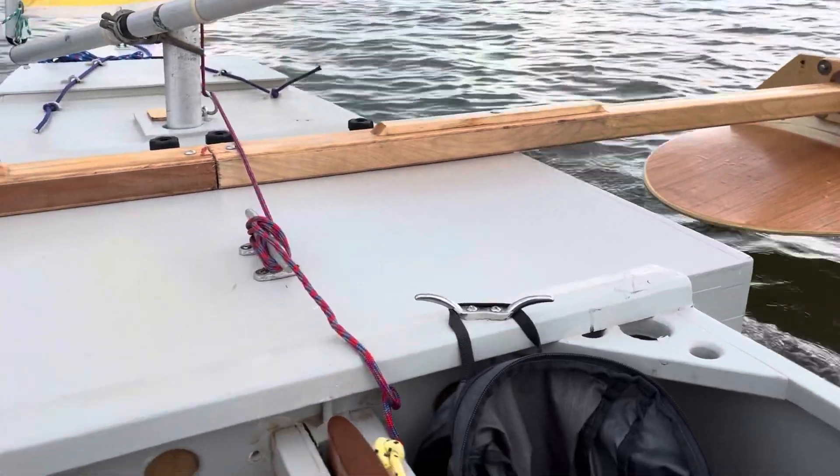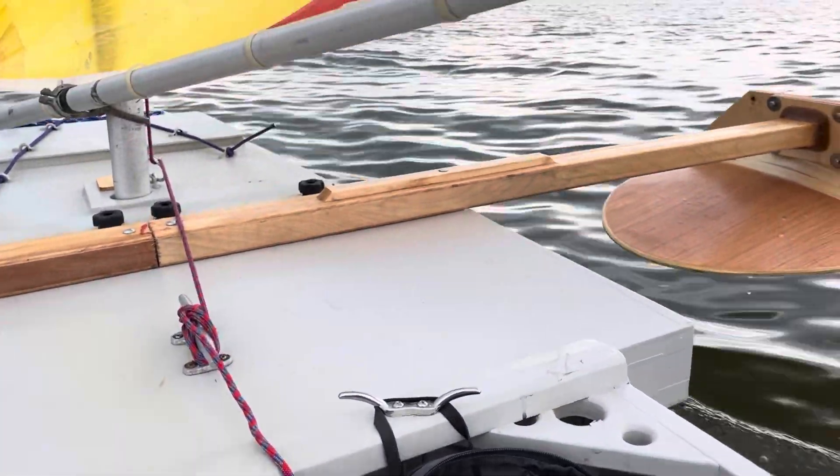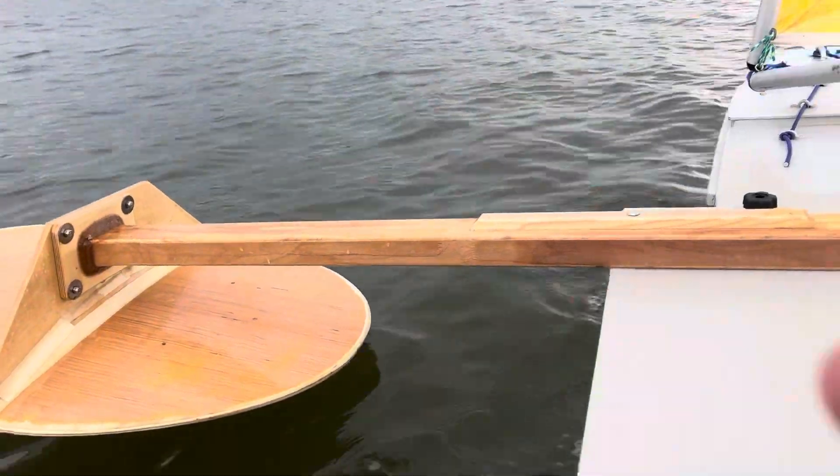Sailing at six miles an hour, slightly downwind. Look, no hands.